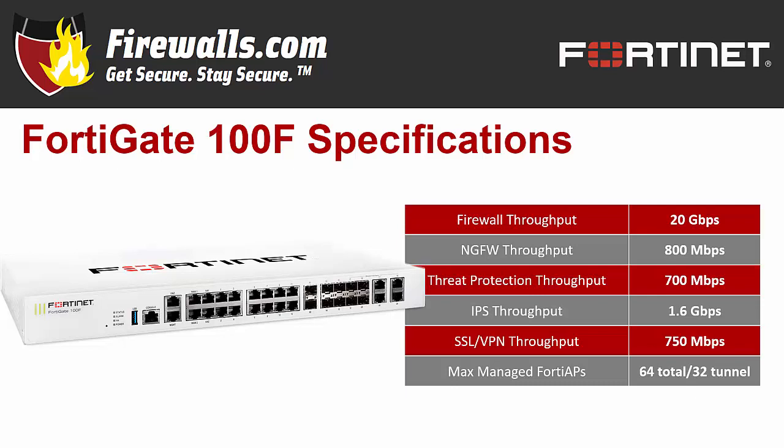The 100F can handle up to 64 FAP access points, 32 in tunnel mode, while operating as a wireless access point controller for your network.